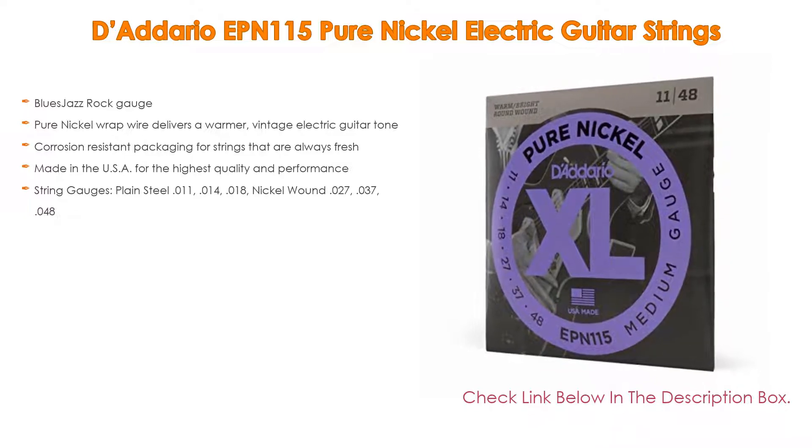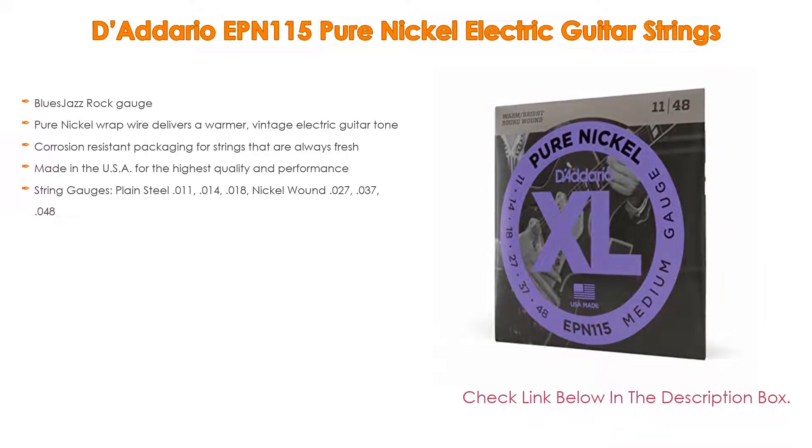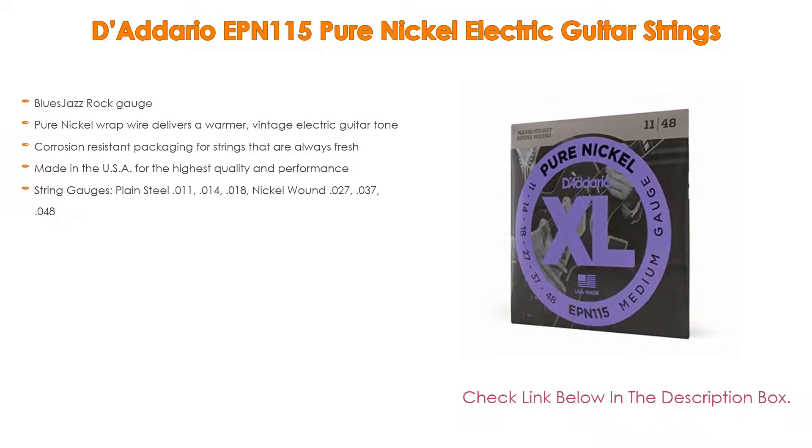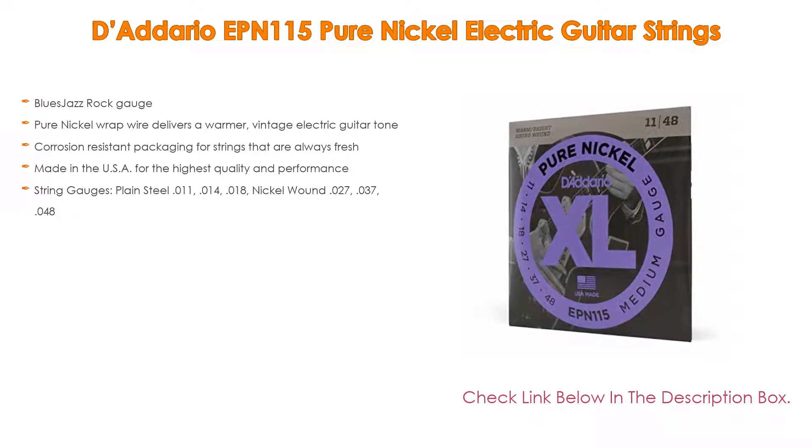String gauges: plain steel 011, 014, 018; nickel wound 027, 037, 048. Number two: